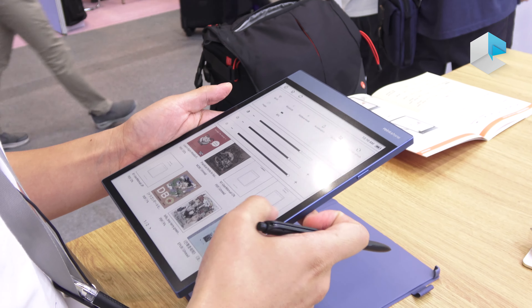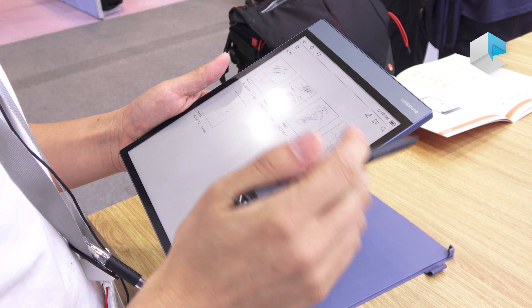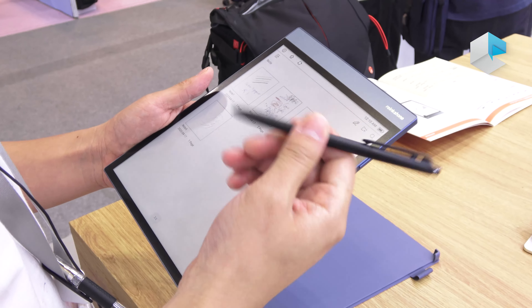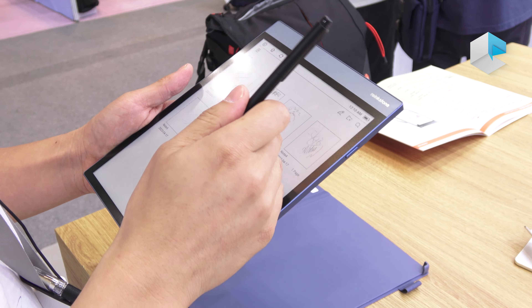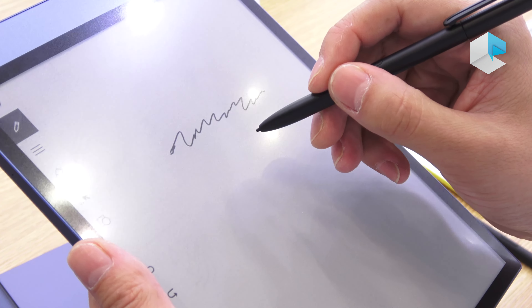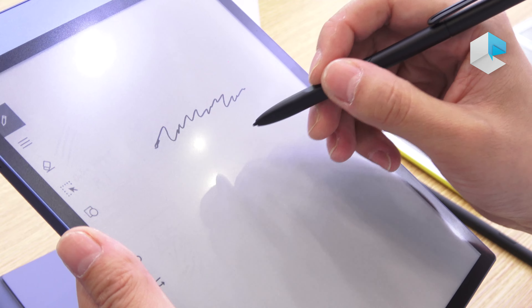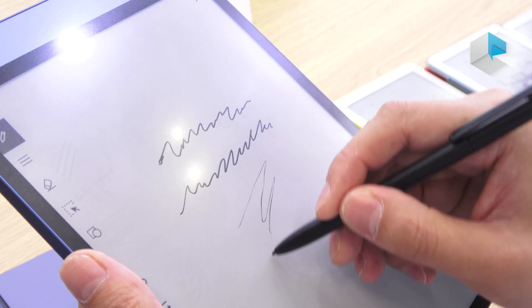It uses the best technology imported from Japan — it's Wacom. Right now we can write here. It has 4096 levels of pressure sensitivity, so you can feel your pressure variation. It's very smooth because it uses the latest Wacom technology. We can also choose different colors.